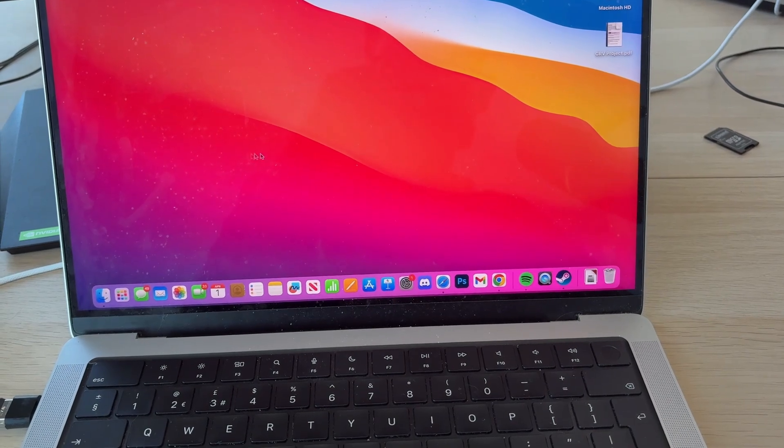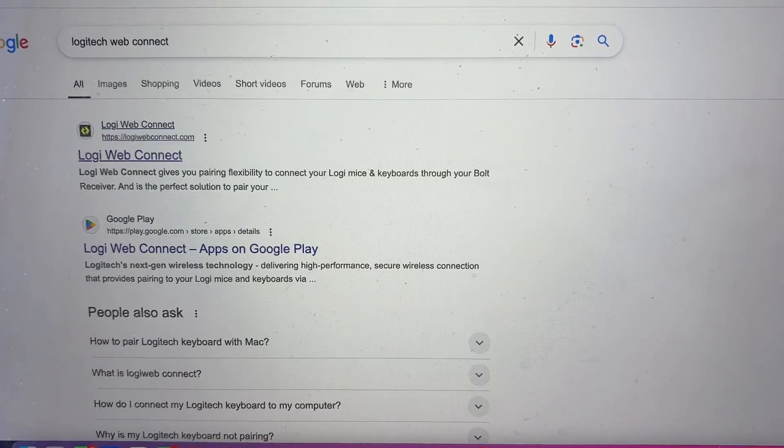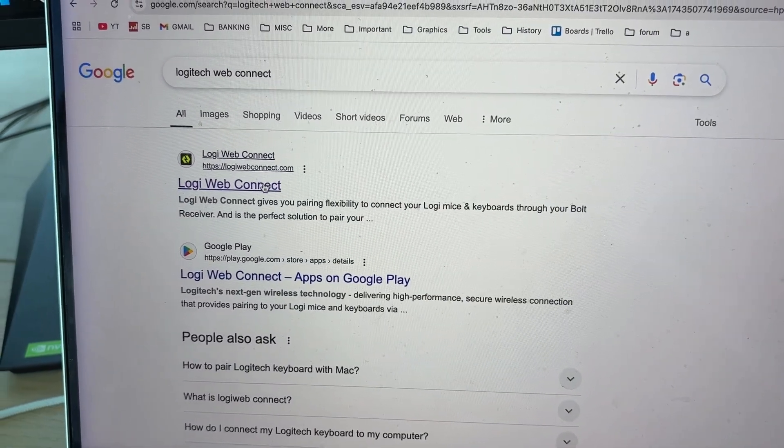What we need to do is open up a web browser. The best browser to use is Chrome, so open that up if you've got it. What you need to do is type in "Logitech web connect" and come to logiwebconnect.com.